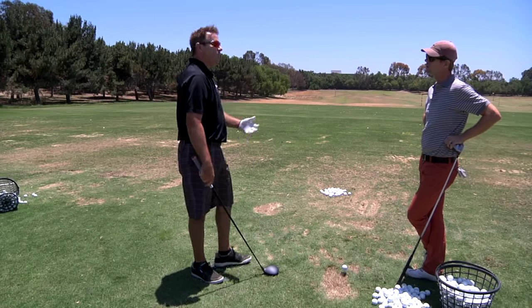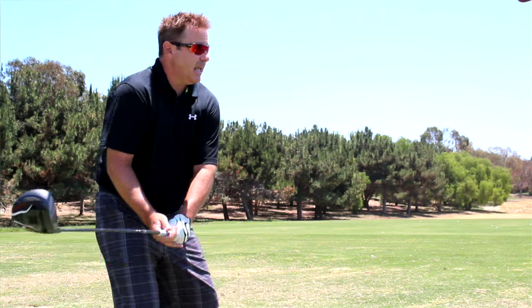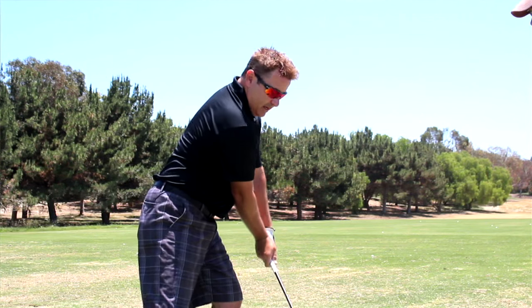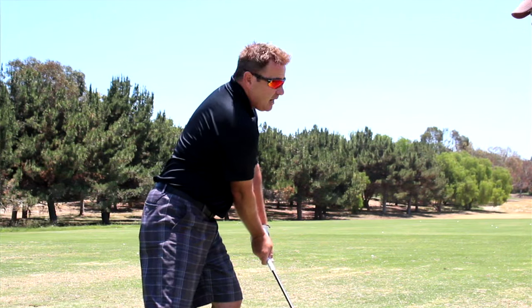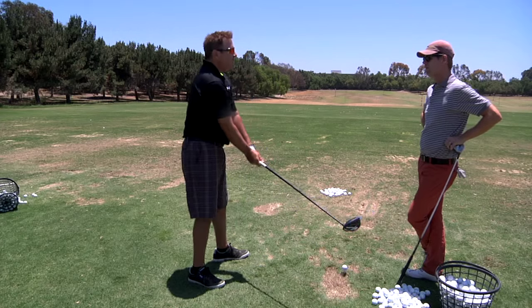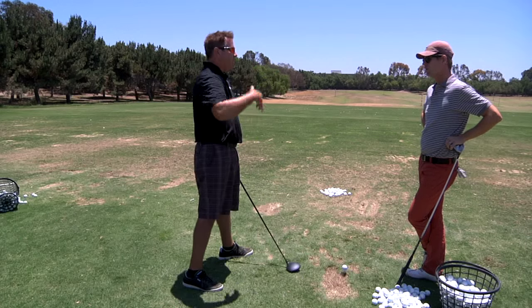Tiger's struggling at the U.S. Open, so it's a popular topic. Under Foley, because his spine was so far forward, he was doing a great job of getting his arms forward — but now he's in there with too much shaft lean, trying to stay back longer but still has that move, and he's just all blocked out.